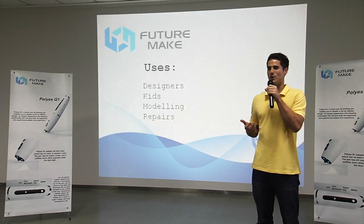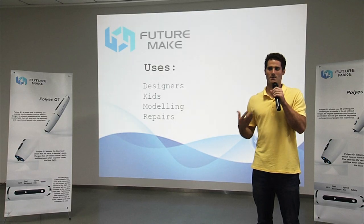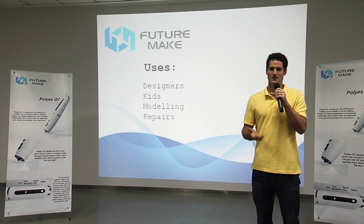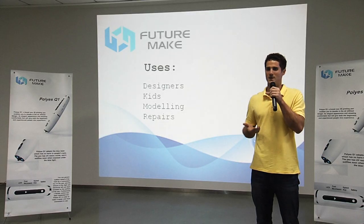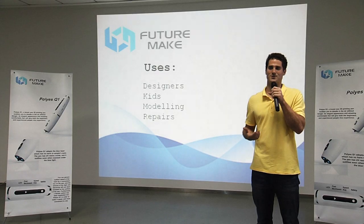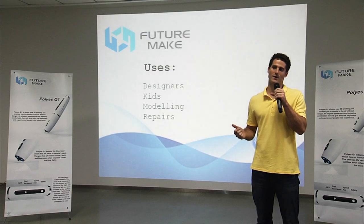When developing the Poly S Q1, we were focused on a few key groups of users. The first are designers or makers working at home — people creating their own jewelry, working on graphic design, making clothing, or just doing simple arts and crafts. The second group is children, because while there are existing 3D pens on the market that many kids would love to use, their parents might not be happy letting them use something that can rise to dangerous temperatures. For that reason, we tried to develop a tool that was extremely safe that kids can use to express and develop their creative energy.